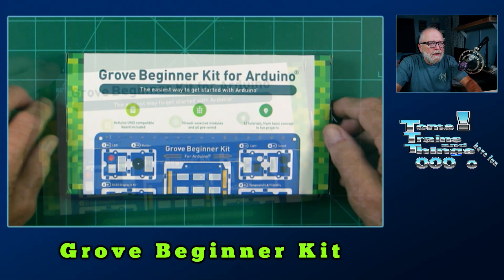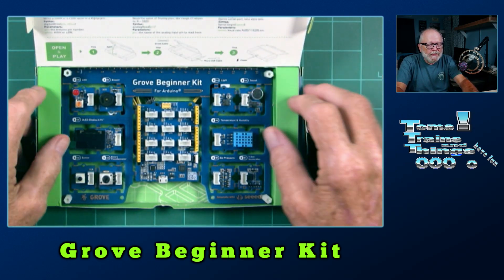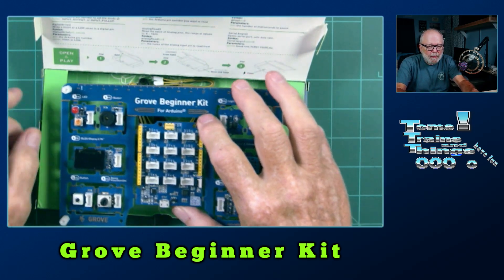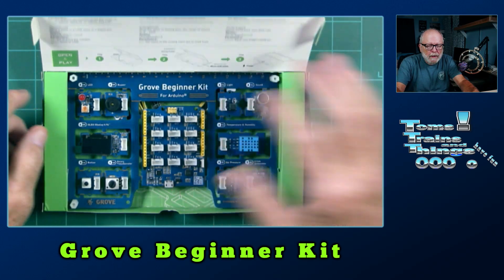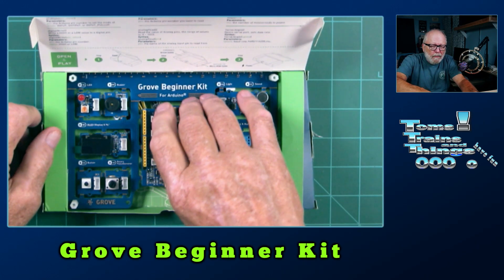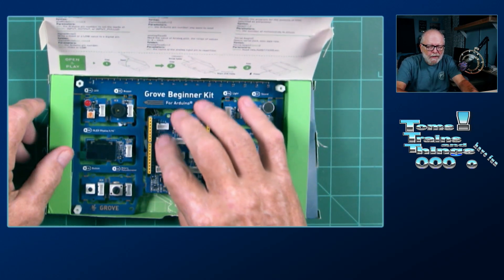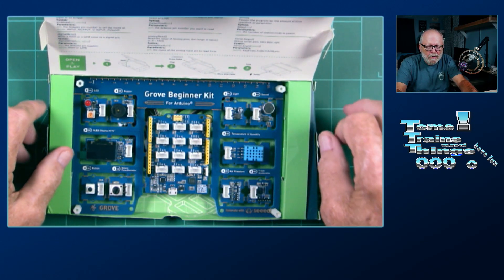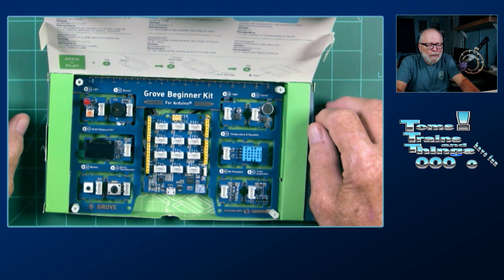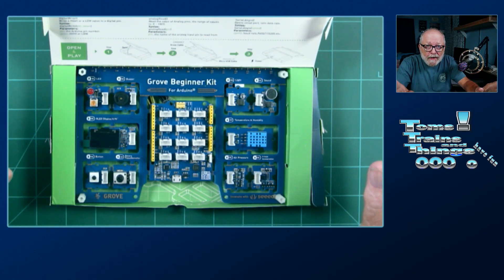Here's the Grove Beginner Kit. As you can see, everything is self-contained. It's all on this one board — this is the Seeeduino Lotus. It's compatible with the Arduino Uno R3. You get the Grove jumper cables there. These have the Grove connectors on here, but you have the headers right here like you have on your regular Uno. You have a lot of different options and it's all self-contained.